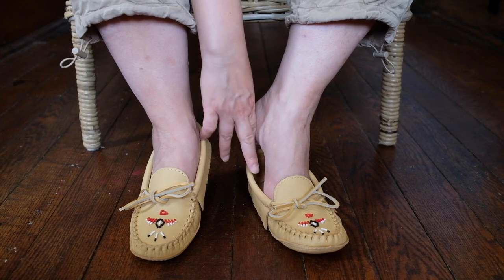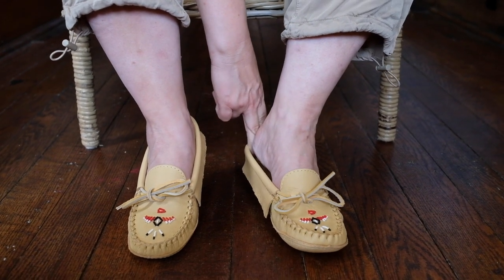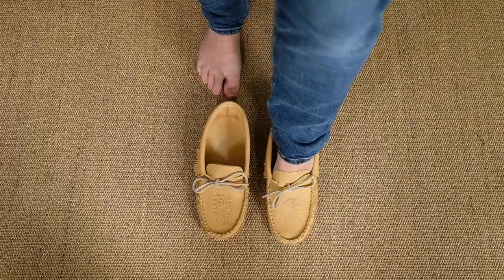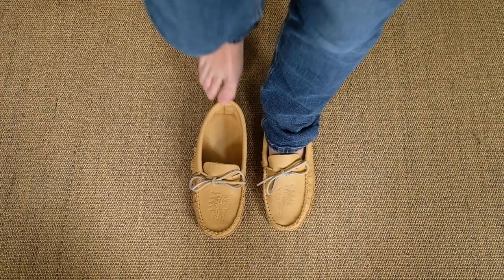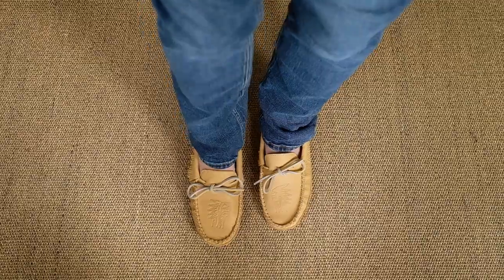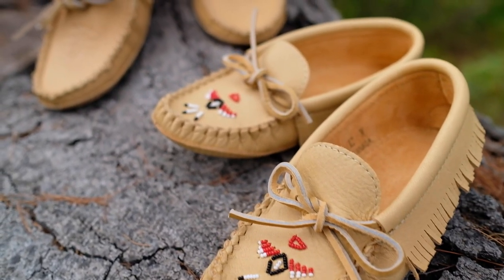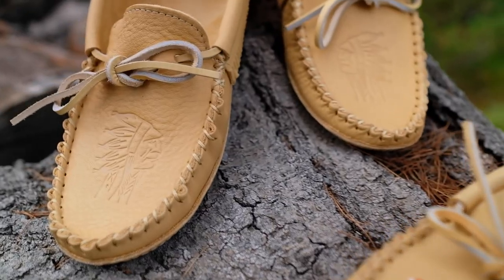Moose hide moccasins are available in women's sizes 4-10 and men's sizes 7-13. Those with an all-natural leather insole tend to be roomier — we recommend ordering one full size down. Moccasins with the padded insole option fit true to size.